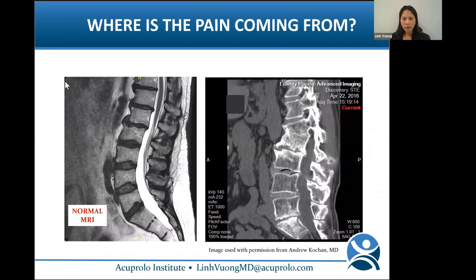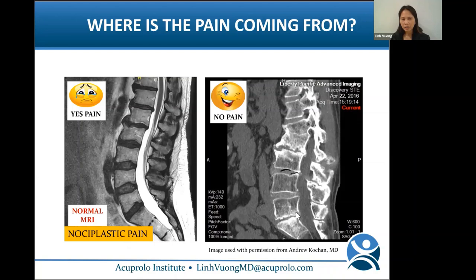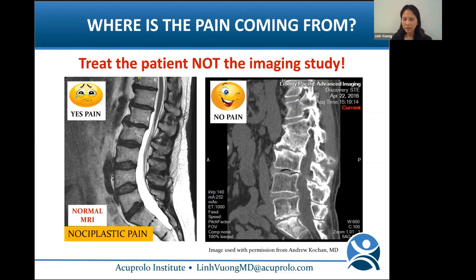If you compare a normal MRI with an abnormal MRI, which patient do you think has pain? This is a true case: the person with the normal MRI actually has pain — that's nociplastic pain. The person with the dramatically abnormal MRI has no pain at all. I was shocked when I saw that. The lesson: treat the patient, not the imaging study.